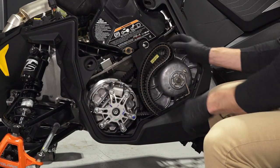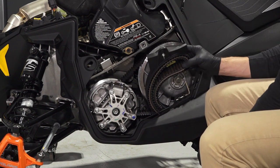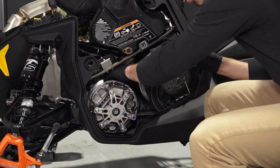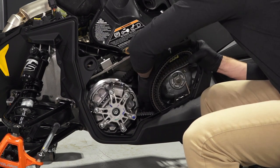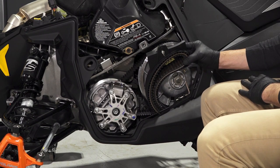Beginning on the left side, turn the latch on the drive belt holder to pivot the holder away from the sled to gain access to the drive belt. Then, inspect the condition of the drive belt, looking for any looseness, fraying, missing cogs, burns, abrasions, or damage.